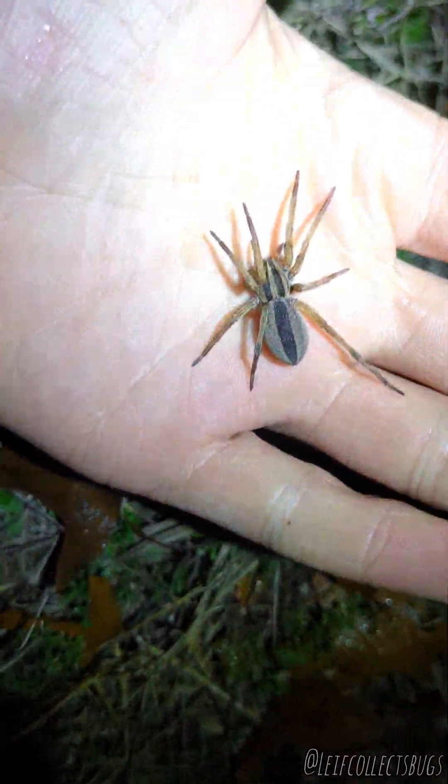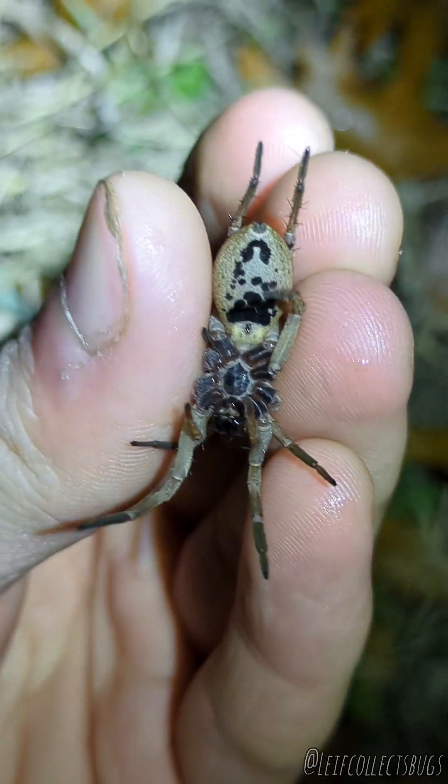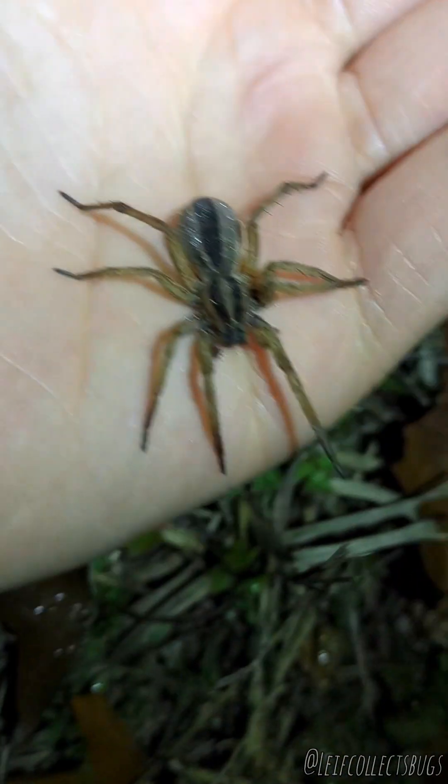All right, we got ourselves a really exciting one right here. This is Rabidosa punctulata. What makes this spider have this name is this ventral — it always has some kind of black spotting, it's never consistent. And that is why it has that name.